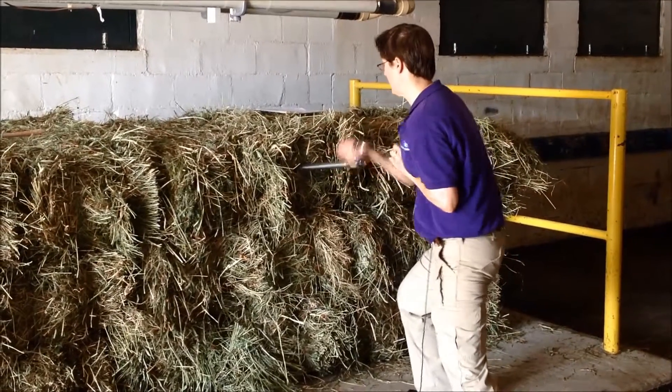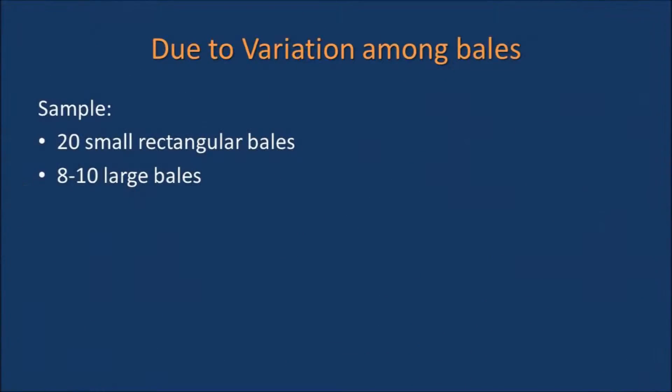A hay bale is not uniform in composition. Due to variation among bales from the same lot, it is important to sample 20 small rectangular bales or 8 to 10 large bales.